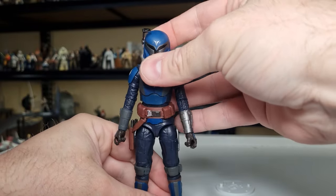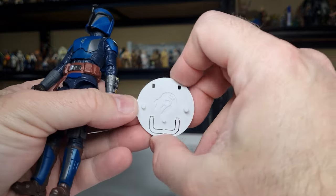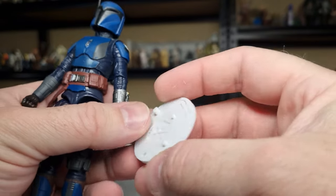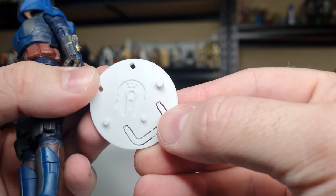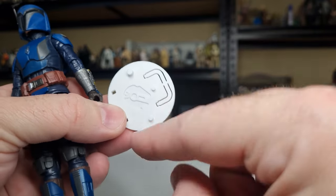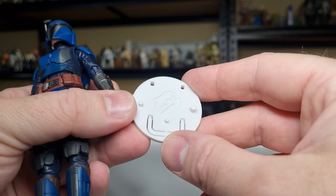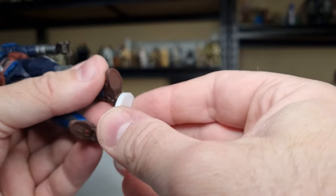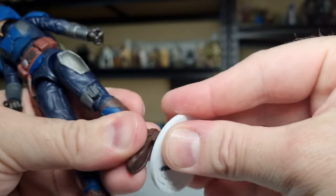So all the articulation you expect from Black Series these days. Let's test out these pegs on our Kessel Run action figure stands — check them out at kesselrunhair.com, made and designed in-house. These are designed with three different peg sizes: you can use them for Black Series, Vintage Collection, and even a little arch that pops out and pegs in for extra support. We're going to try the larger peg which is designed for Black Series — nice and firm, a nice tight fit.